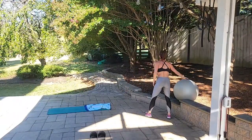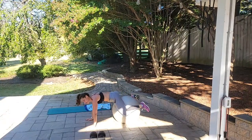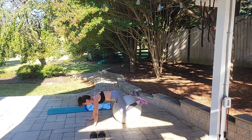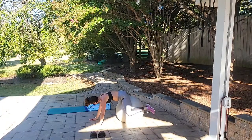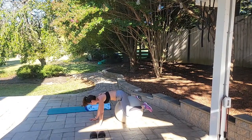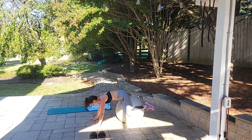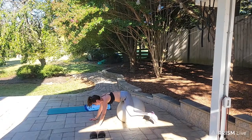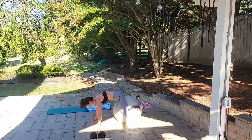Adductor squeeze — last set for 10. Ready, begin: squeeze 3, 2, 1 — 1, squeeze 3, 2, 1 — 2, squeeze 3, 2, 1 — 3, squeeze 3, 2, 1 — 4, squeeze 3, 2, 1 — 5, squeeze 3, 2, 1 — 6, squeeze 3, 2, 1 — 7, squeeze 3, 2, 1 — 8, squeeze 3, 2, 1 — 9, squeeze 3, 2, 1 — 10. Squeeze that ball!